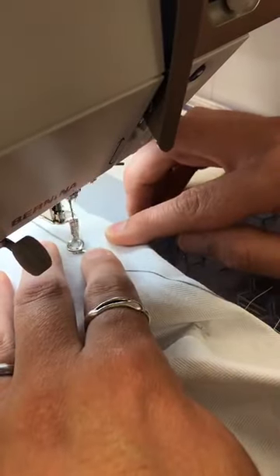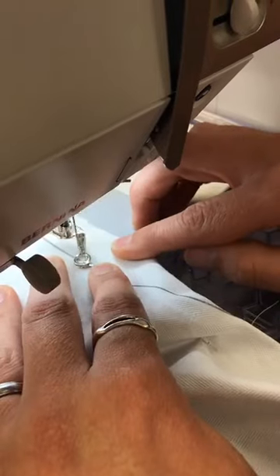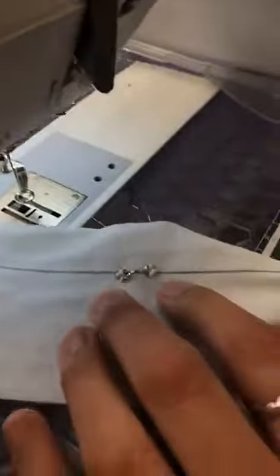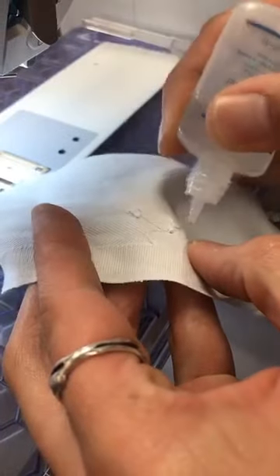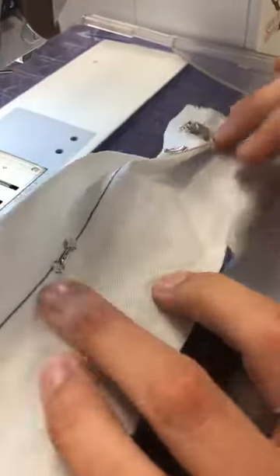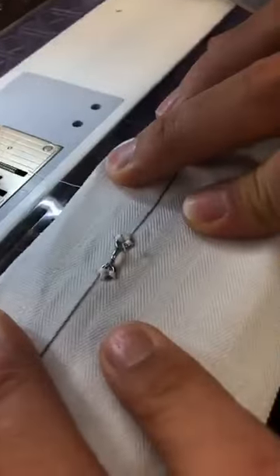And I didn't break a needle. You can trim that all up, and then again on the inside, if you want, put just the tiniest little bit of fray check so that those stitches never come undone. Voila!